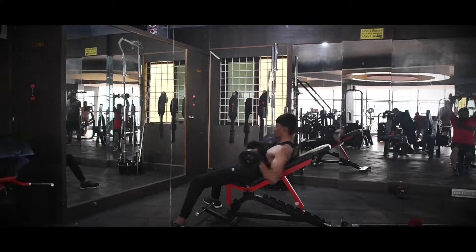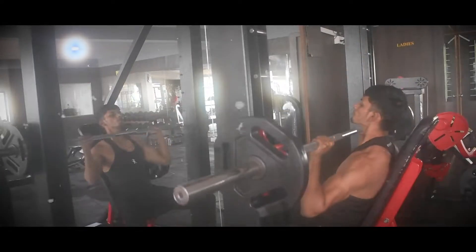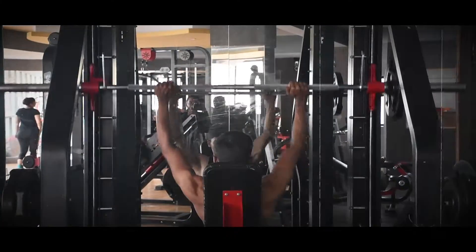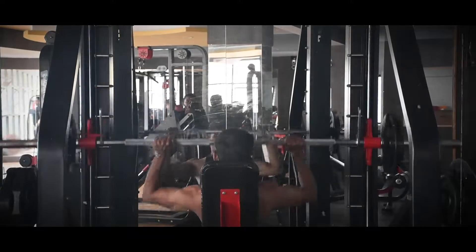The dumbbell is held at a slant. The second exercise is shoulder press, which can be done 3 ways: with a bar, dumbbells, or a machine. Keep the workout elegant. The shoulder should be at 90 degrees with the dumbbell.